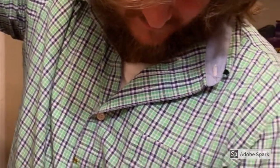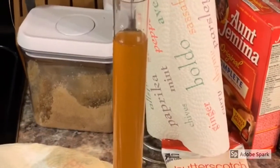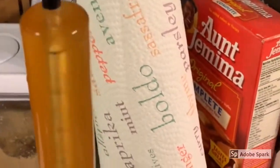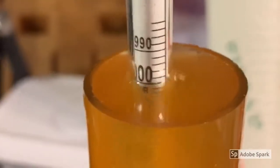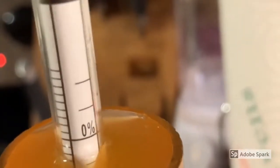We're gonna bottle this up in a second and bottle up the Guinness too. We've got our hydrometer reading in the hydrometer glass of the Carolina Reaper beer. Let's do a reading to see what our final alcohol content is. It looks like we're sitting at point zero zero eight — 1.008 final gravity.